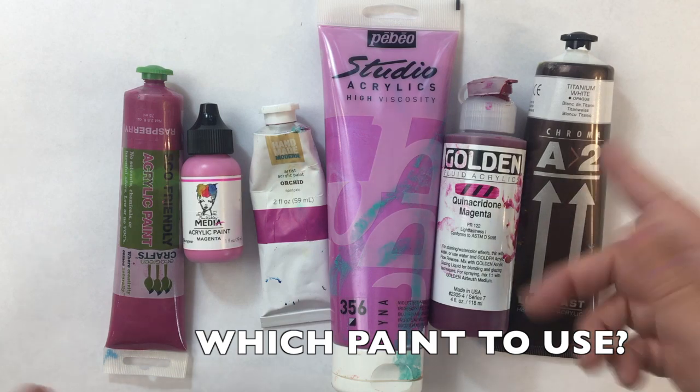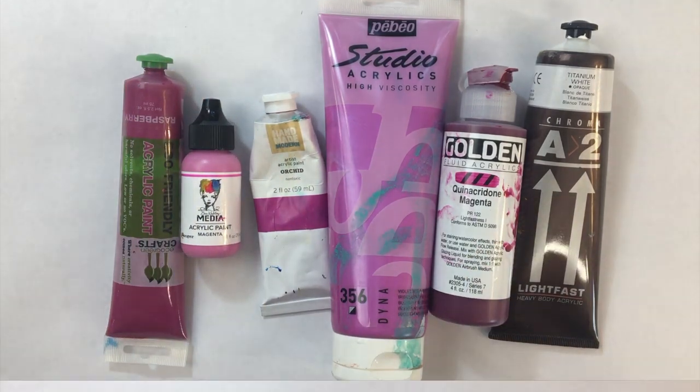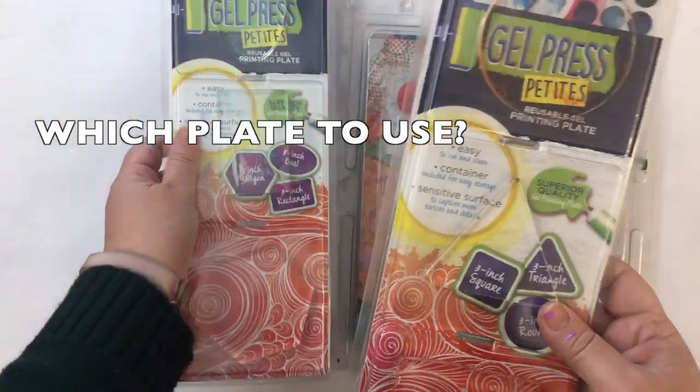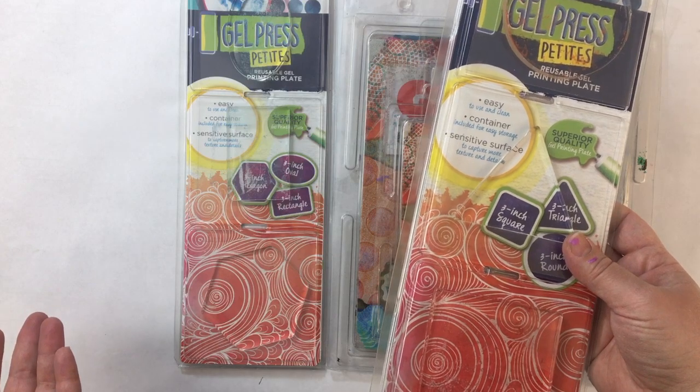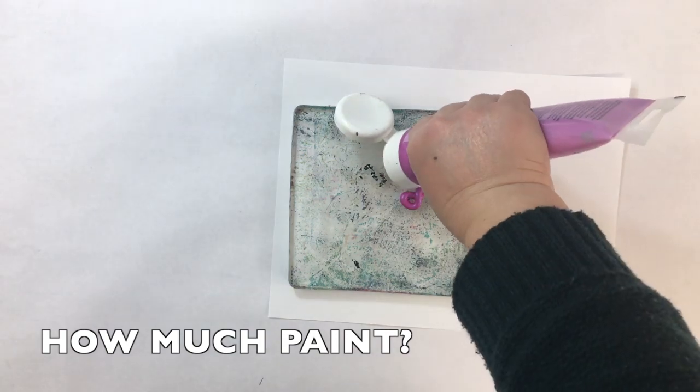I'm going to go through all the different kinds of paint — what kind of paint you want to use, what brand, what level, and whether you can mix them together. We'll go over basic gelatin plates, the different shapes, sizes, and brands. You'll get to try them all out. We're also going to talk about the amount of paint to use.